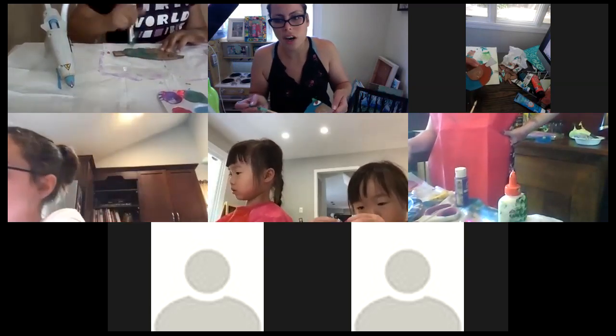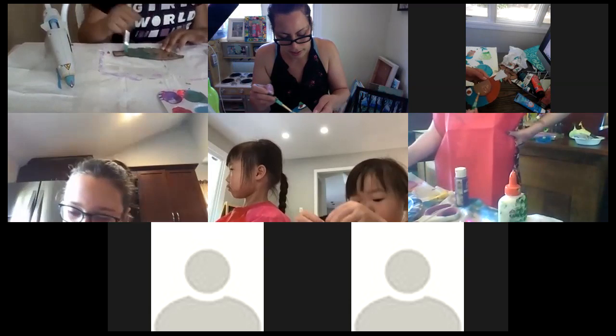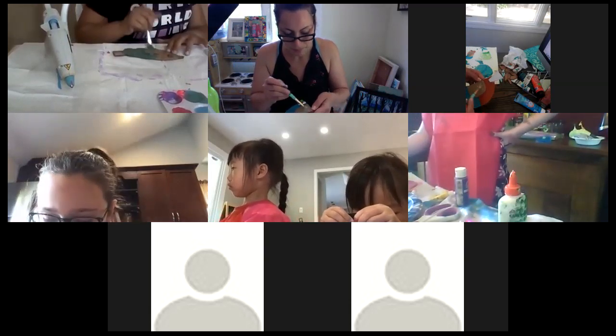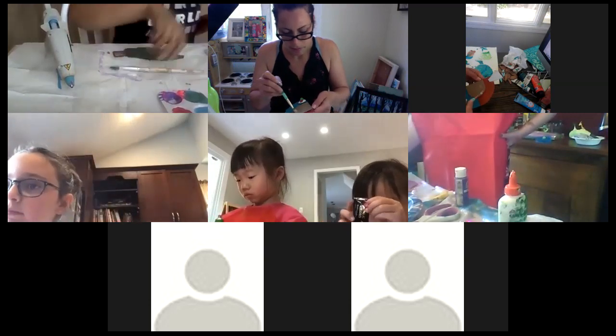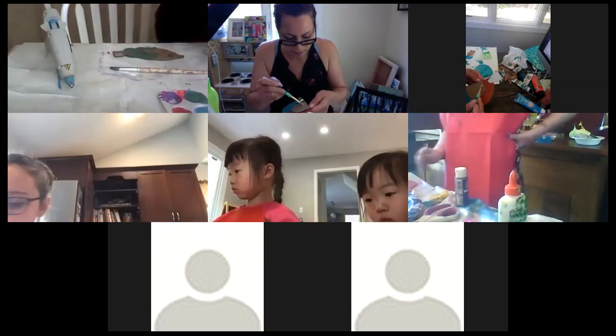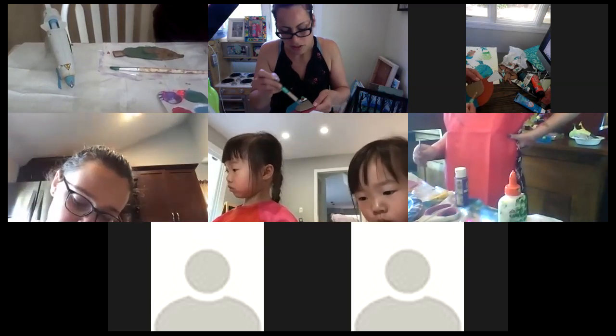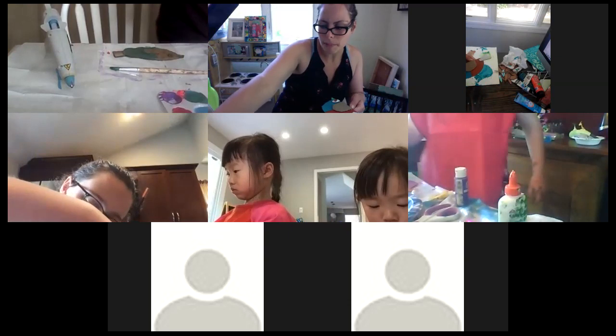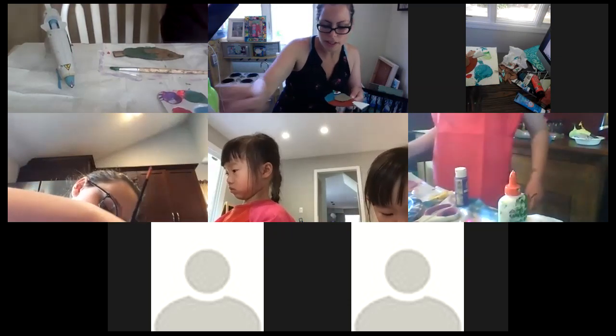Now I'm going to do the wing. I'm trying to make all the portions different colors. I just mixed this color — it actually looks just like the cardboard! You can't even tell I'm painting it.